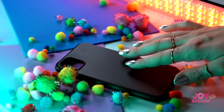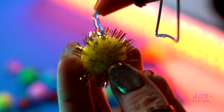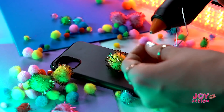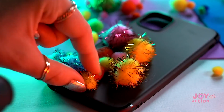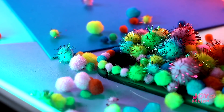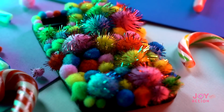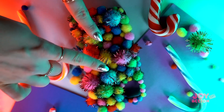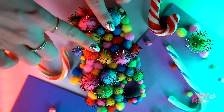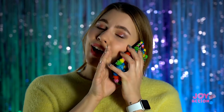Take a boring, needless case. Now add some magic — hot glue is an irreplaceable thing. Glue the pompons in a random or messy way. Enjoy the result! The cover has become not only beautiful but also so pleasantly soft. Give your bestie such a case — she will be thrilled.